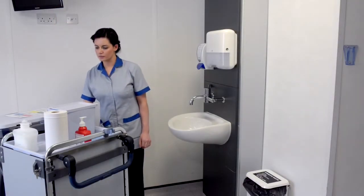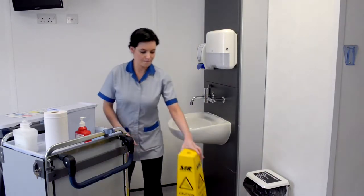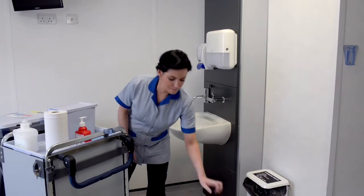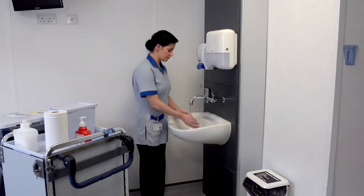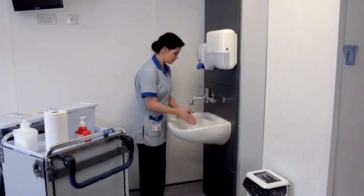Once you have prepared the area by ventilating if applicable and displaying the caution comb, perform hand hygiene. Wash hands with liquid soap and water using the seven step technique.